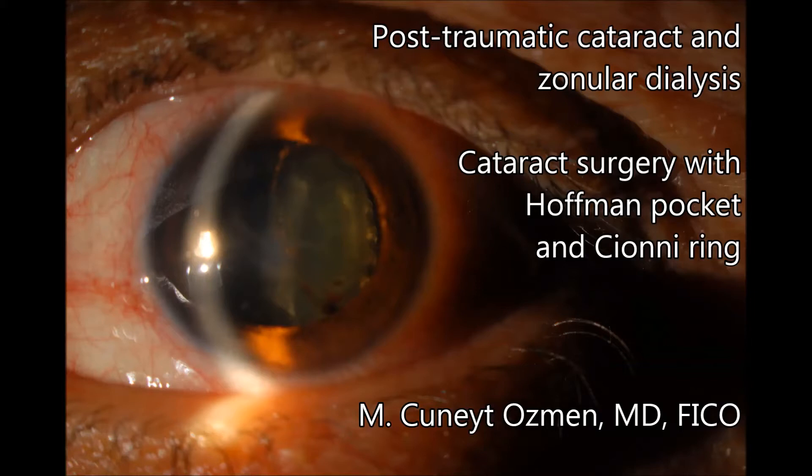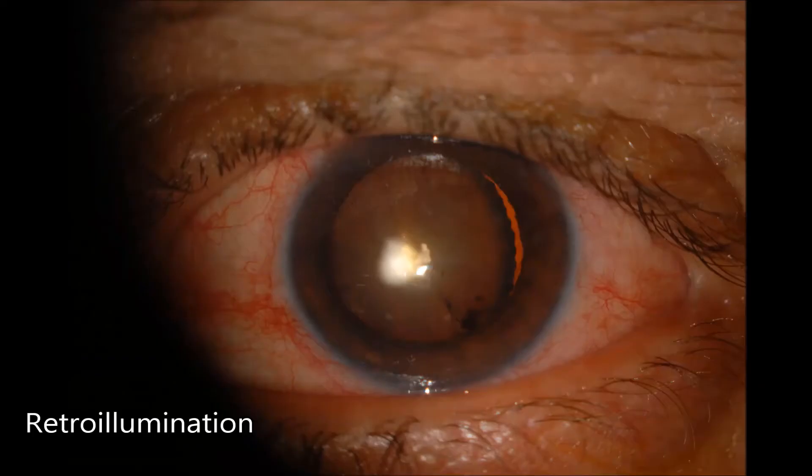Hello everyone! In this video I'm going to be talking about a 50-year-old male patient with post-traumatic cataract and zonular dialysis. In addition to the large zonular dialysis, the patient also has vitreous in the anterior chamber.